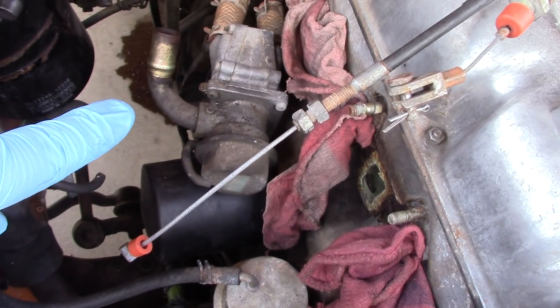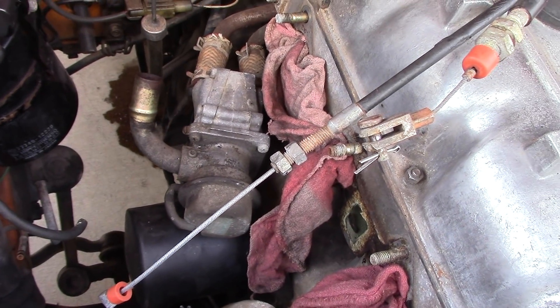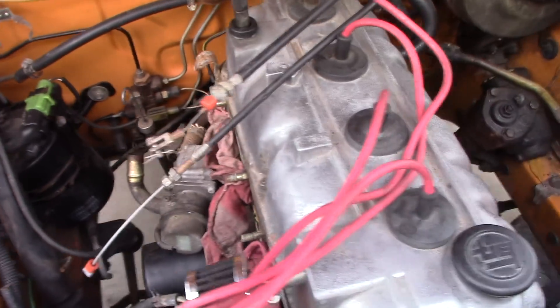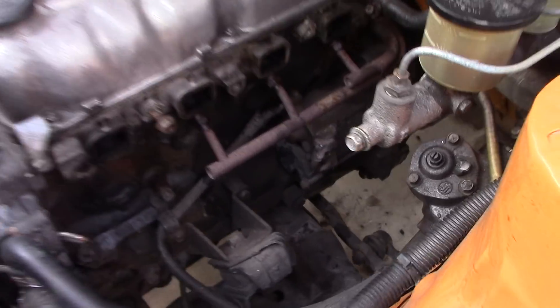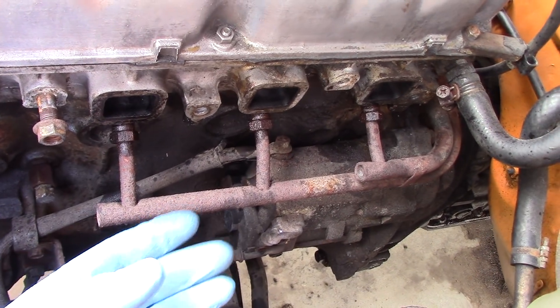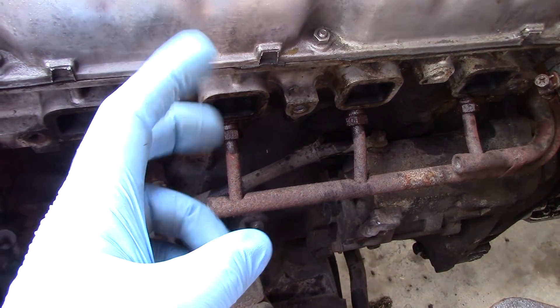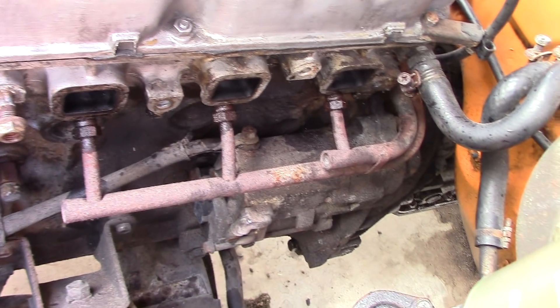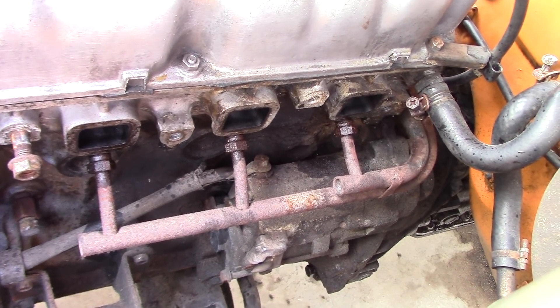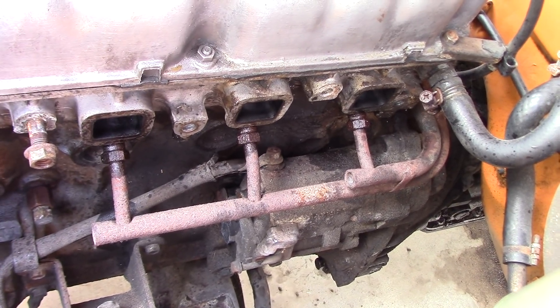We also deleted the secondary air injection system, or smog pump. Kai's Corolla is equipped with secondary air injection — basically a little air pump that pumps air into the cylinder head right before the manifold. Pumping air in they hope will more effectively combust unburned hydrocarbons. But because we have electronic fuel injection, we don't need this emissions equipment anymore, so now we need to take that off.